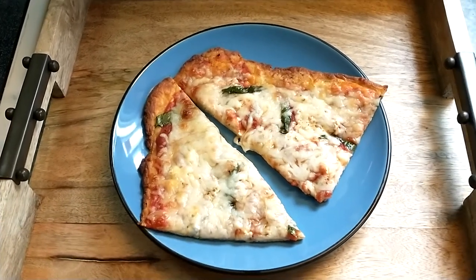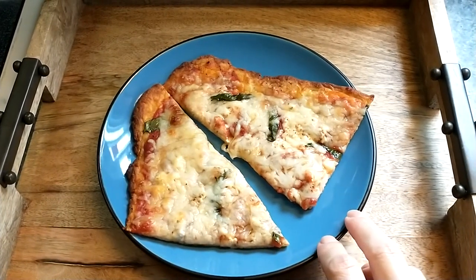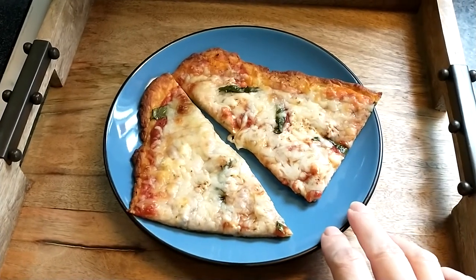Greetings and welcome back to my channel. Today I'm going to show you how to make this fabulous pizza. I say fabulous — I haven't tried it yet — but I made the same thing a few days ago and I can tell you it was very, very good.